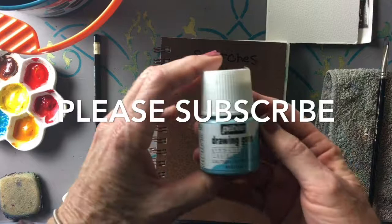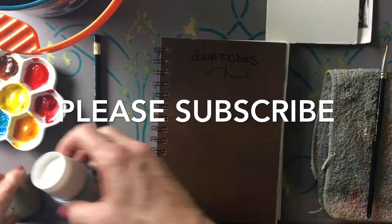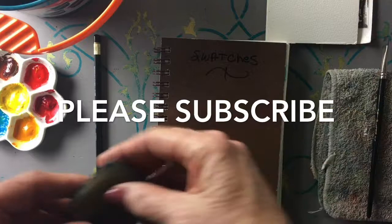This is masking fluid — you don't need to start out with it, but eventually you're probably going to want some. I like PBO because it's thin and colored. This is a cement pickup, which picks up your masking fluid off your paper safely.